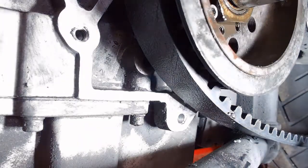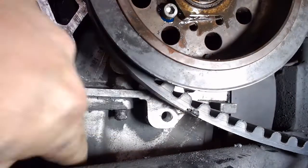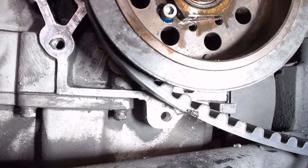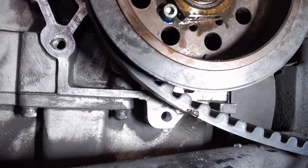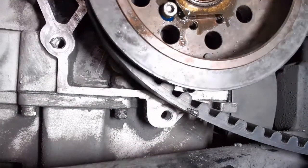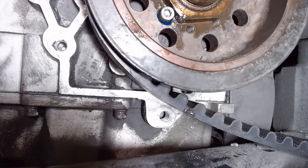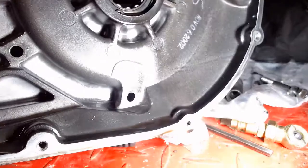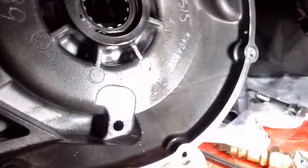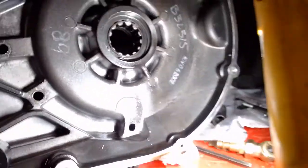Nice and smooth. Ta-da — there you have it. Take a little compressed air and blow it out. Hopefully you can see the new threads down in there. Now the last thing to do is over here on the bottom of the primary — we're going to go to a 3/8 bolt, so we're going to drill out the inner primary to give clearance for that 3/8 bolt.